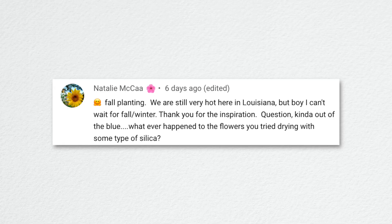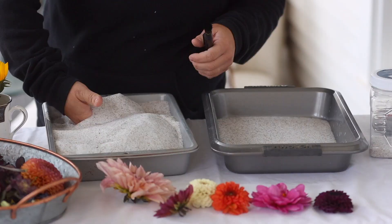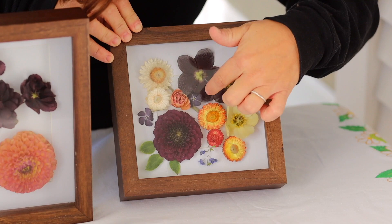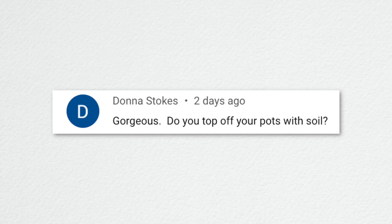Natalie from Louisiana asked about the flowers I tried drying with silica gel crystals. We took them out of the silica gel, put them in shadow box picture frames last fall, and they're still beautiful — they haven't lost color. I currently have artichokes in the silica gel that I need to take out this week. It's a great method to dry flowers so they maintain their shape and color better than pressing.